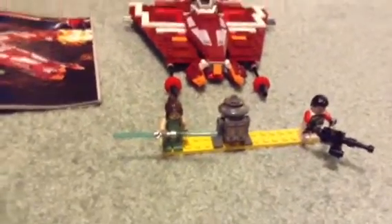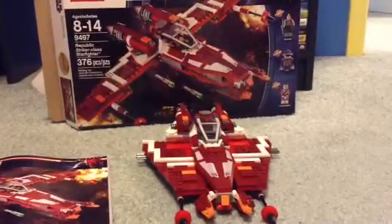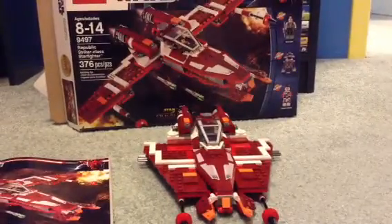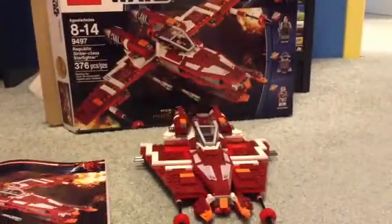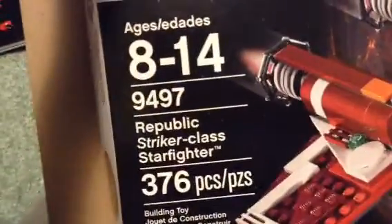This is a Lego review of the Star Wars Republic Stryker Class Starfighter. It's from the Old Republic. There's the box — 376 pieces, set 9497.